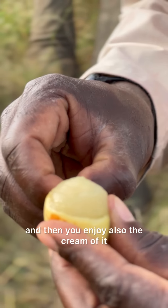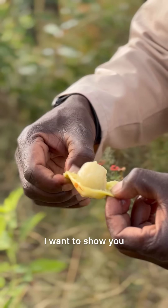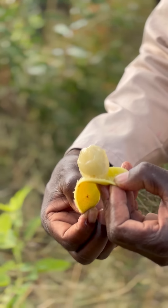Very nice. If you are thirsty, it can quench your thirst and you also enjoy the cream of it.